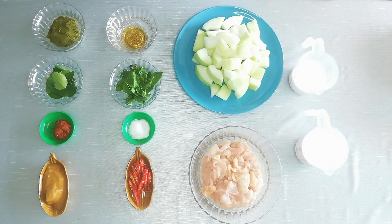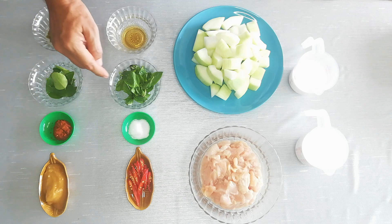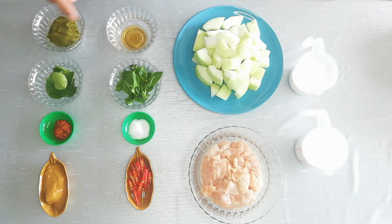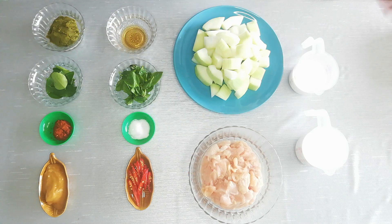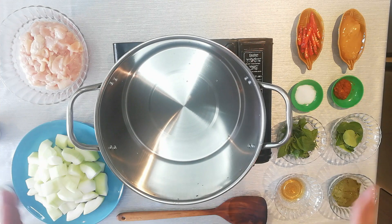We've been down to the market and got all the fresh ingredients set out in front of me. We've got green curry paste, kaffir lime leaves, red curry paste, sugar balm, fresh chili, salt, sweet basil, fish sauce, winter melon, chicken, and coconut milk. We're going to put all this together and have a delicious Thai green curry.